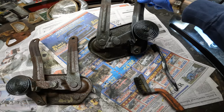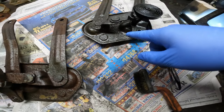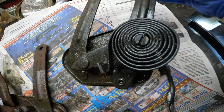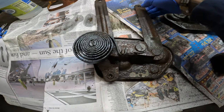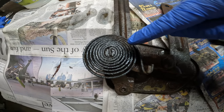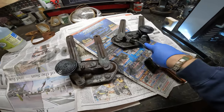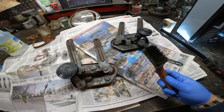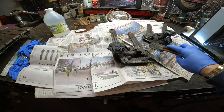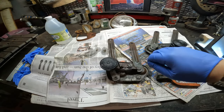I used a wire brush to remove all the rust that came off while using the white vinegar. On this one, if you guys can see, it looks almost brand new — I still gotta clean off the grease and all that. Compare this clean one to this rusty one over here. I used two brushes to get into the inner areas where the wire brush couldn't reach.